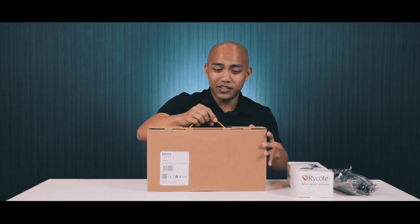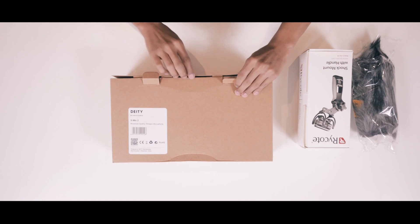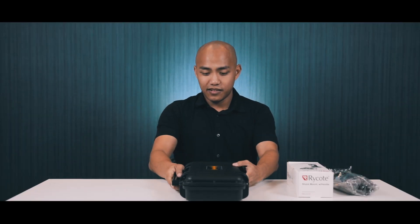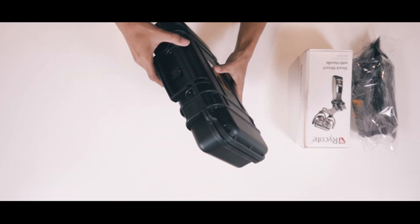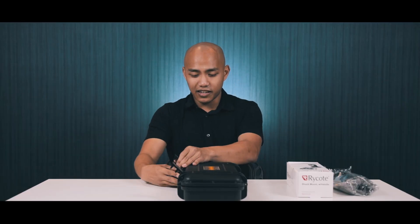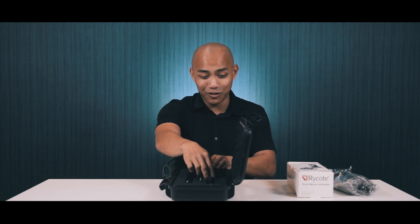Here we have the Deity mic itself. A very nice hard shell carry case — very robust feeling to it. It has a rubber seal, so it may not be waterproof but at least we can be sure it's water resistant.